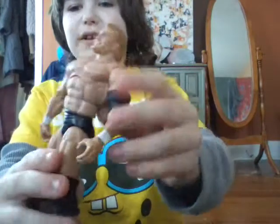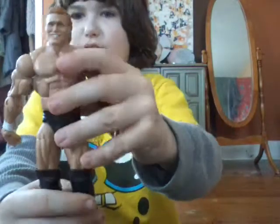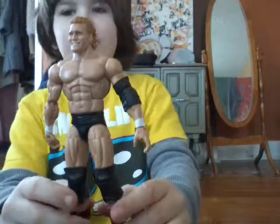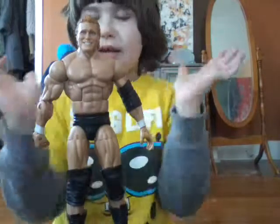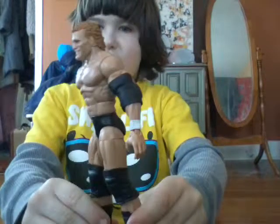The elbow pad also comes with the figure, if you want to count that as an accessory. The body looks like it's built like it's supposed to be. The height is about like it's supposed to be — similar to Kane and Undertaker.